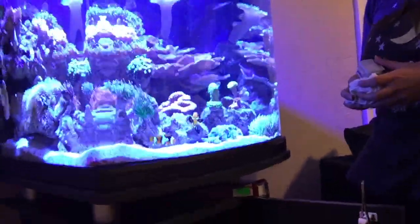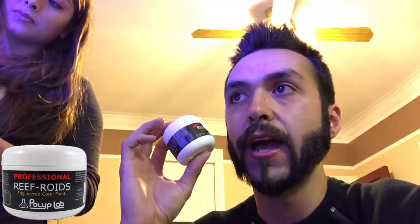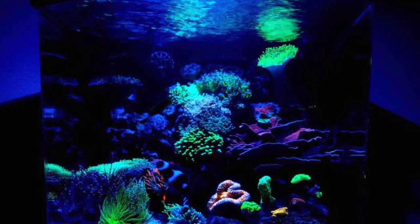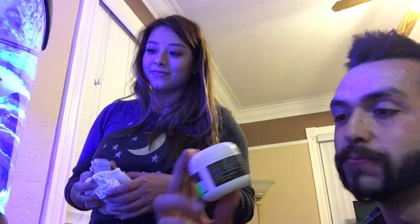And a shout out to some of her sponsors — some people she wants to give a shout out to. One of the things she's using is Reefroids. Reefroids is her coral food; a great company taking care of her corals. Every time I see Reefroids being used in a tank, one thing I always notice is great coral coloration. What do you have to say about it from your experience? Well, that's all I use — that's what's kept everything alive and thriving.